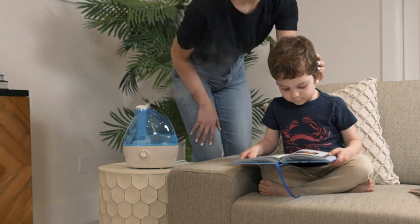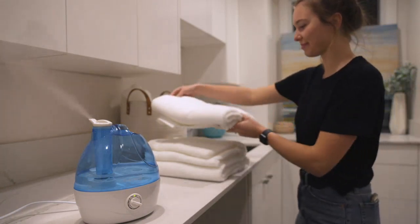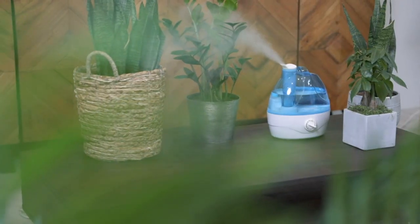The auto shutoff feature is great for those who may forget to turn it off, making it perfect for use in a nursery. Speaking of which, this humidifier is perfect for babies and whole houses.